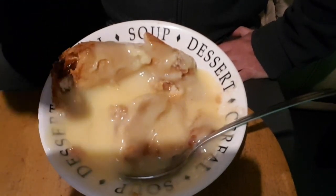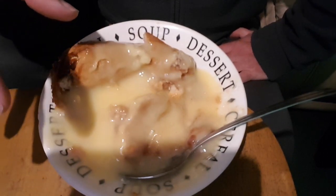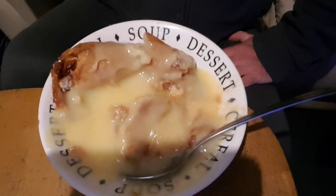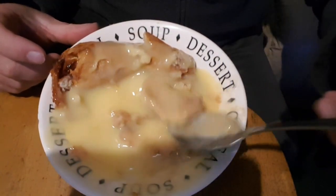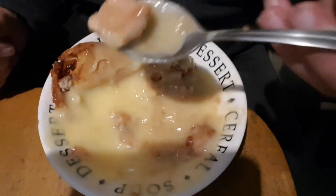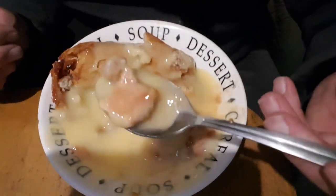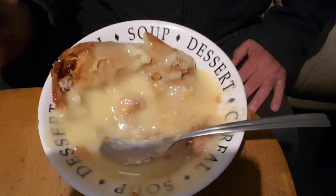If I had to give this a score right now, I'd give the roly-poly a nine - I would have liked the pastry to be softer but I slightly overcooked it, and apart from that I can't knock it. The custard is nice too - not too watery, not too thick, no horrible skin on it. So nine for the roly-poly, and the custard I'd give about an eight out of ten.